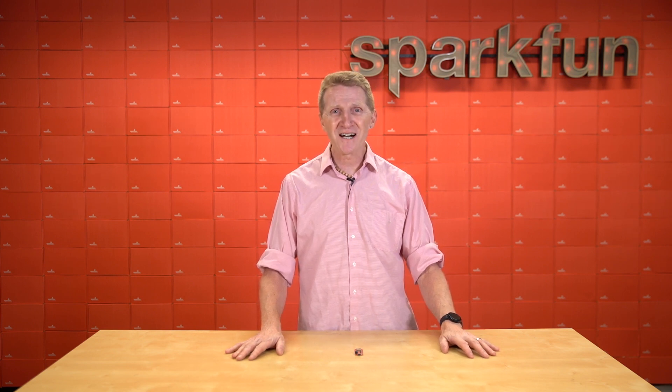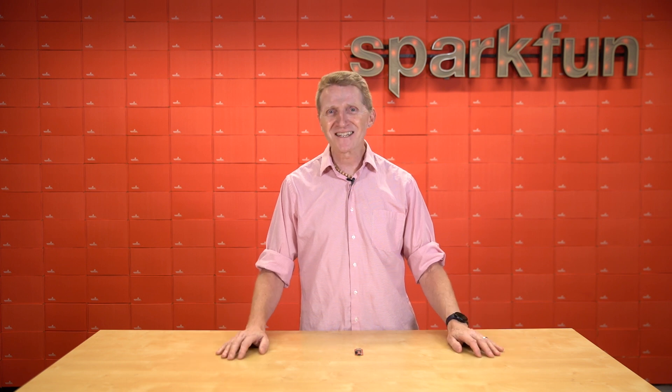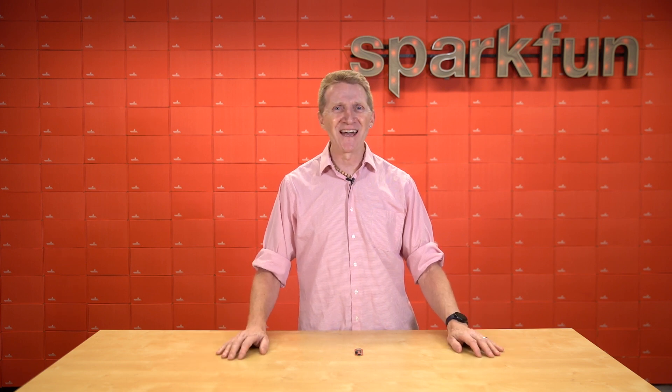Check it out over at sparkfun.com. Stay safe, be kind, and happy hacking.